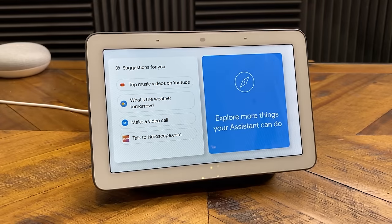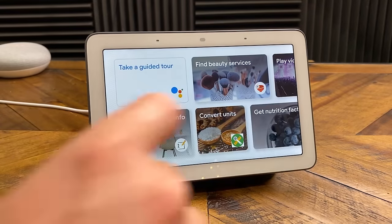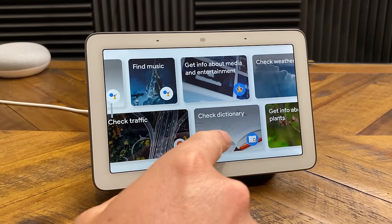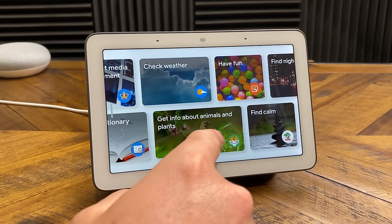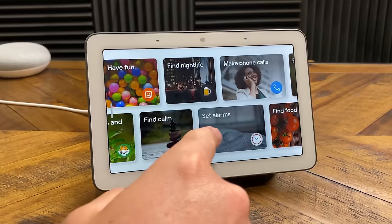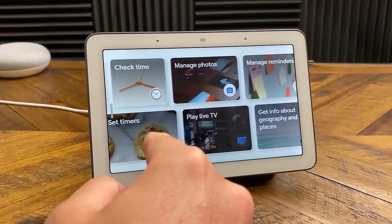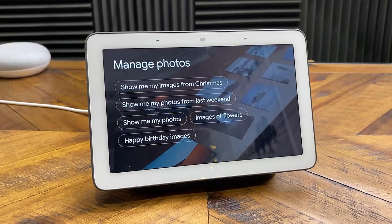Inside of explore more, you have a ton of different options. You can check the weather, get nutrition facts, check the time, play videos, make phone calls, manage your photos. If we tap on manage photos, it's going to give us some options of things that we can do.